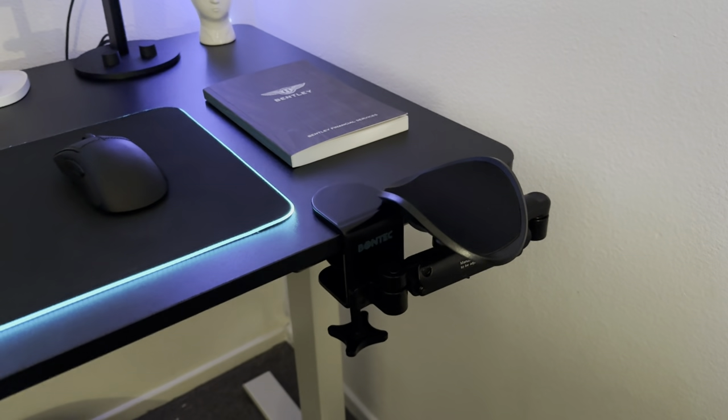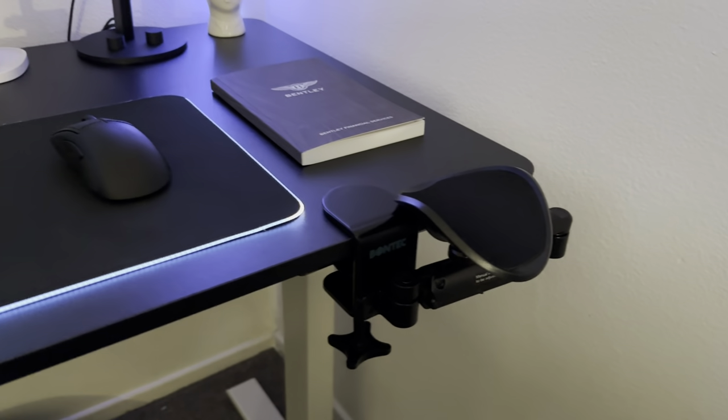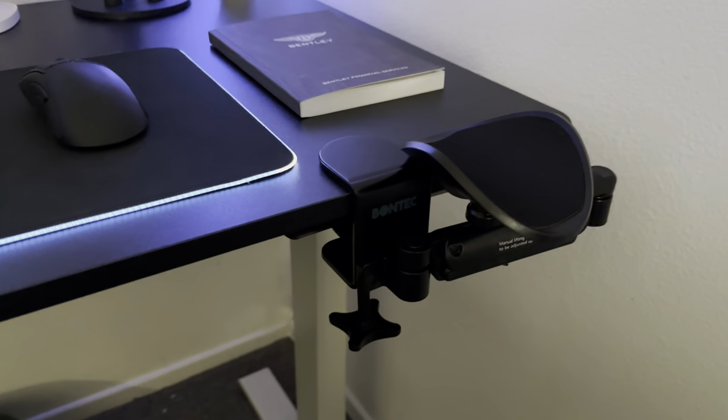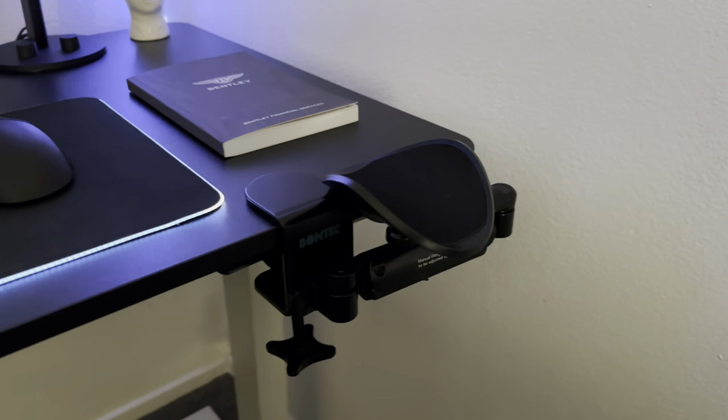Welcome to another video. This one is different — it's about your setup.